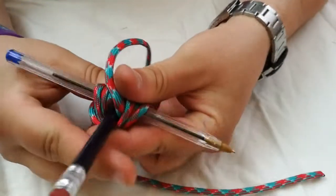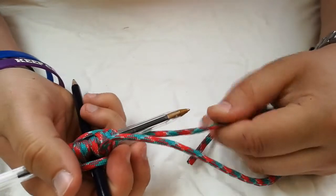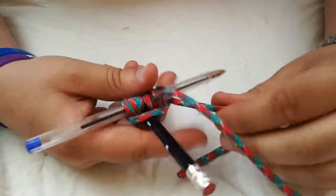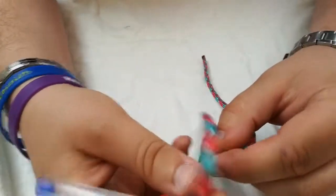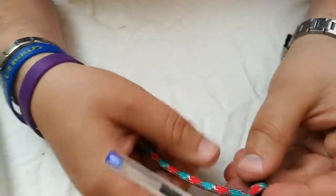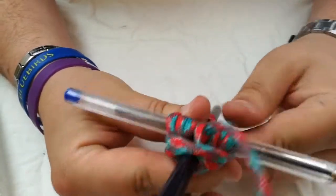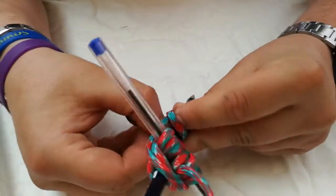Do some frapping turns — you do two of these. Essentially you go over where you went under originally, and under where you went over originally. So you do two of them, then go underneath that one again and do a clove hitch on the vertical pole — or pencil, as I've got here — and finish off with a clove hitch.